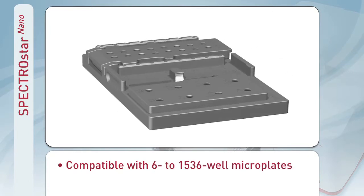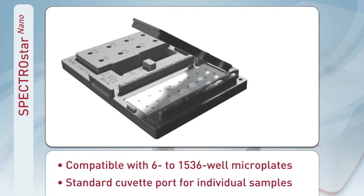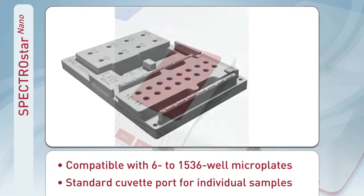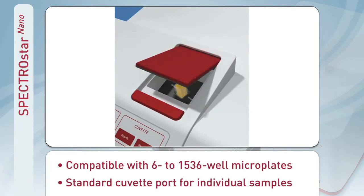The SpectroStar Nano has the flexibility to perform assays quickly and easily in any microplate format, from 6 to 1536 wells. It can measure 16 low-volume samples at once, or it can measure cuvettes using the built-in cuvette port for kinetic studies and quick experiments.